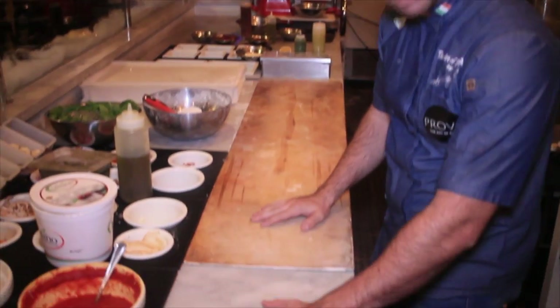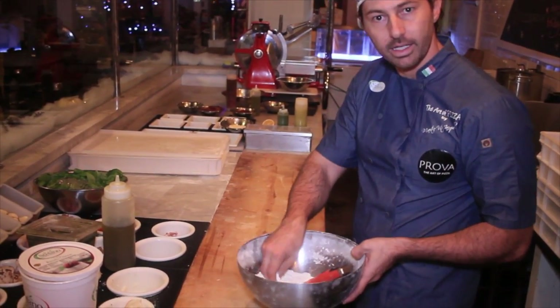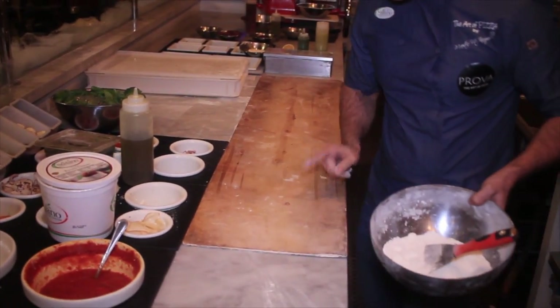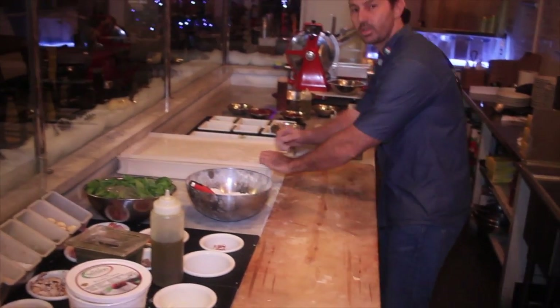Ok, here we have wood and here we have marble. I'm going to show you why. Firstly, in the wood I don't need to add flour, like on the marble — on the marble I have to put a little bit of flour. On the wood, nothing. So I'm going to stretch right now, come closer.